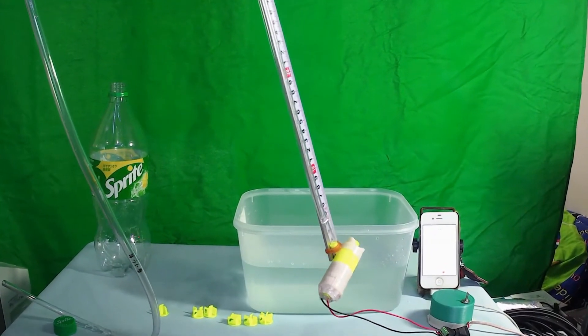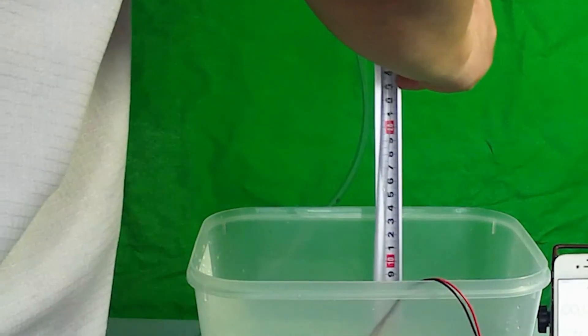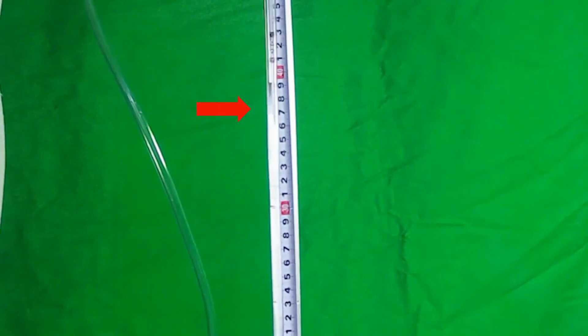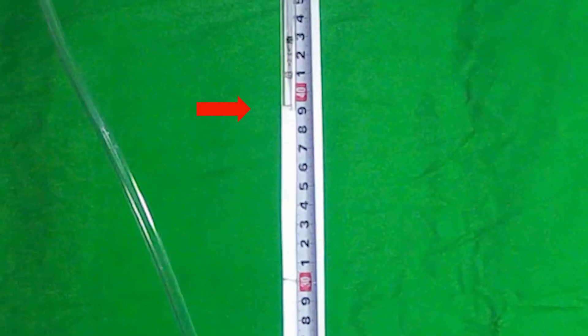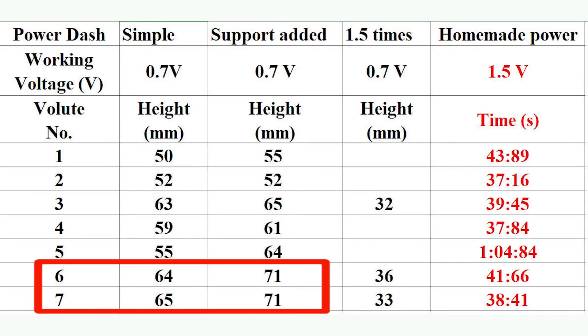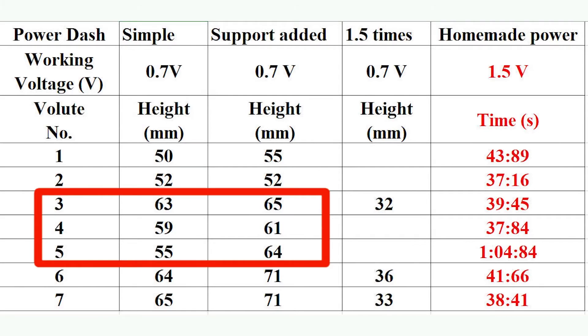Since the Mabuchi and mini motors overflow the maximum height of my homemade water pressure gauge at 1 meter, I use the Power Dash motor at 3V as a test sample. Impeller samples 1 and 2 give small height — meaning lower pressure against the volute chamber and lower hydraulic head. Samples 6 and 7 give large height — meaning high potential to pump water, but also more hydraulic head loss. Others fall in the middle.